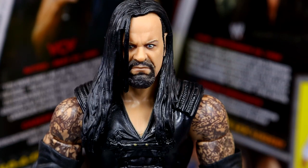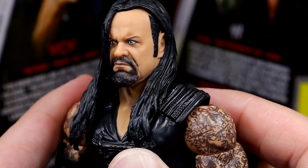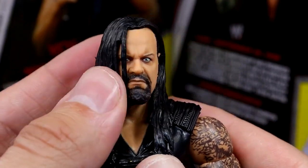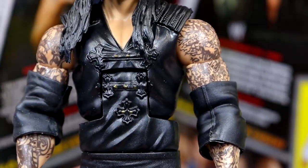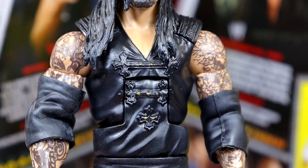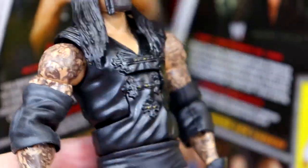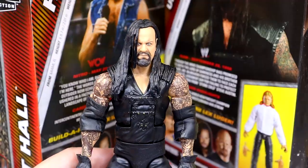Getting into the Undertaker figure, starting with the head sculpt — this has truly grown on me. It looks a lot better under camera than it did in the packaging or images. I think it's pretty solid and does have a strong resemblance. At first I wasn't feeling it, but now I quite enjoy it. One thing I don't like is the torso — I think this is a redo of the Network Spotlight Undertaker torso from years ago. They put bigger shoulders and arms in there, which made the proportions look a bit weird.